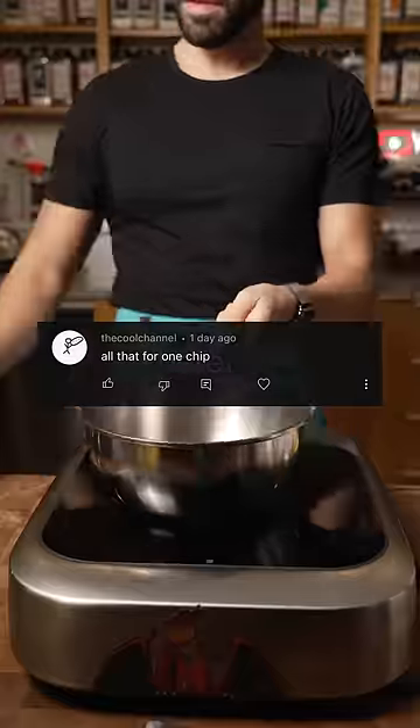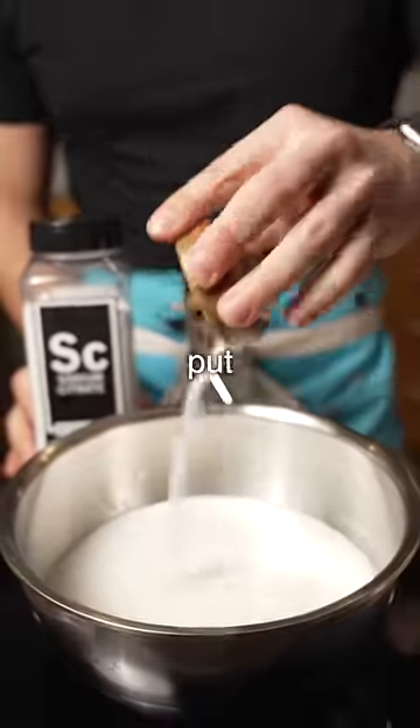All of that for one chip. Believe it or not, this is not the most amount of time I've put into one nacho before.